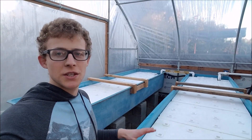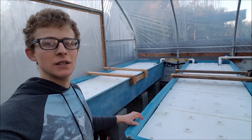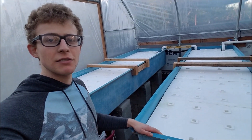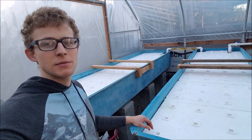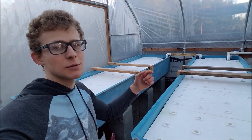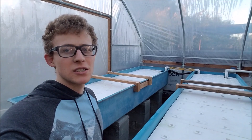Thank you for watching. I showed you how I made these floating rafts — how I cut them to fit in these grow beds, since they typically come in four-foot pieces which don't fit as-is. These are the two floating raft systems I have; the other grow beds are for hydroton. If you have any questions or comments please leave them below, otherwise please give a thumbs up and don't forget to subscribe.